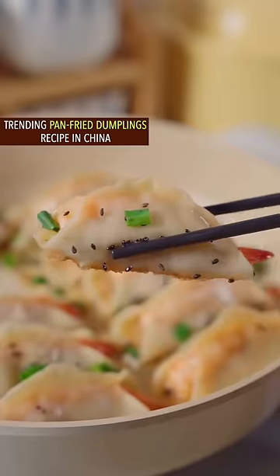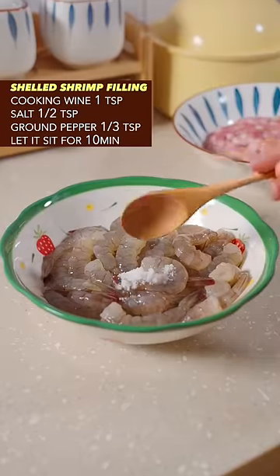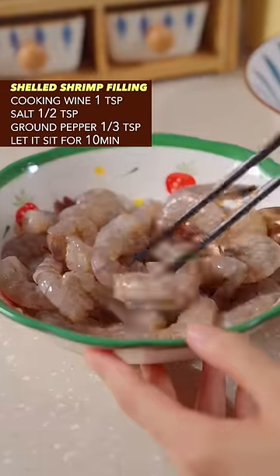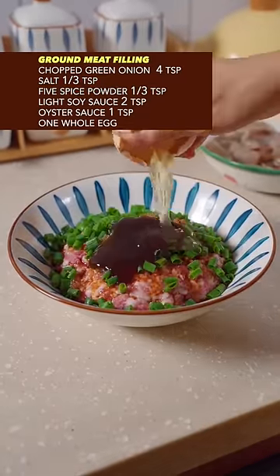Trending pan-fried dumplings recipe from China. Combine ground meat and shelled shrimp with cooking wine, salt, and ground pepper. Let it sit for 10 minutes. Then add green onion, mixed powder, soy sauce, and oyster sauce. Use one whole egg.